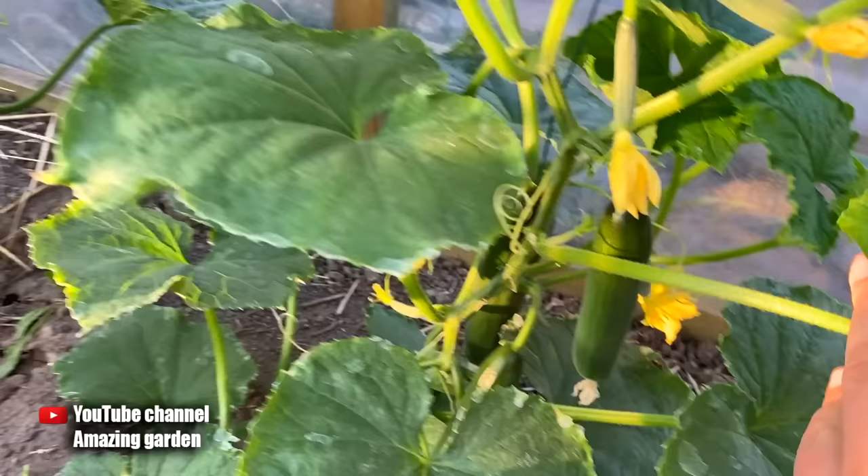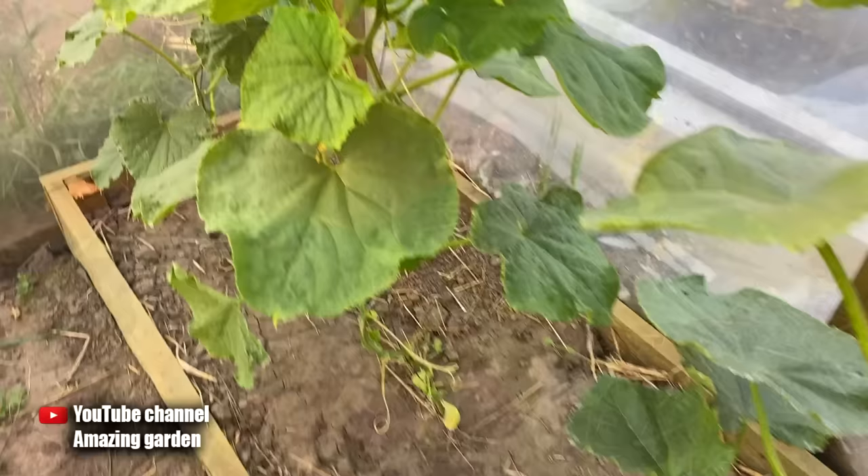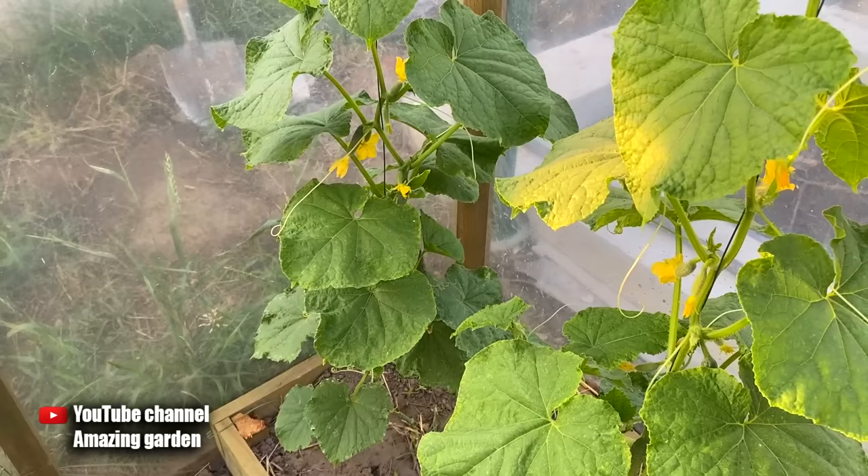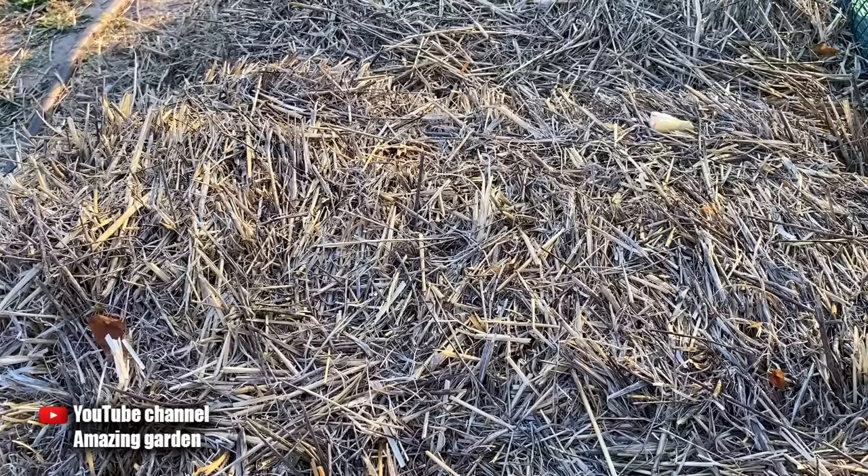Here's a look at the cucumbers that grow in my greenhouse. I fed them this year with this top dressing. As you can see, they are already growing very large — they have already grown well. So this top dressing is very useful for your cucumbers. There are already large cucumbers here, and the bushes are still very small. If you do this top dressing now, your cucumbers in the open ground will also grow quickly and delight you with an early and large harvest.